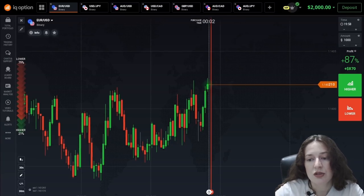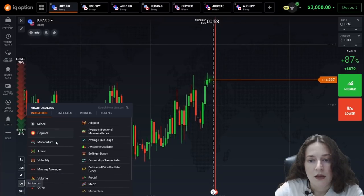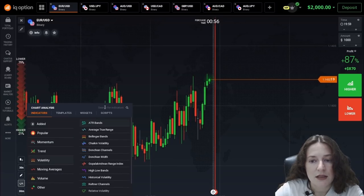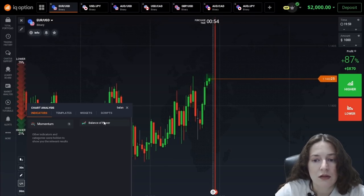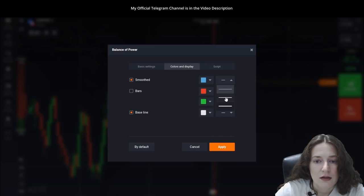I think it's a great time to start setting indicators. First, I look for and set the indicator called Balance of Power, change the period to 6, I change SMA to EMA, and apply.